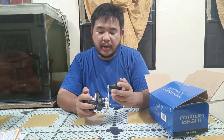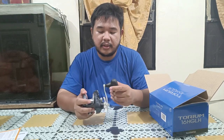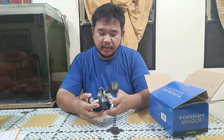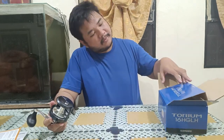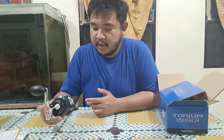I'll be putting a Shimano line on here. I'm pretty sure I'll be upgrading this egg-shaped handle to a T-bar. So that is my unboxing of the Torium 16HG LH — the left-handed version; there's also a right-handed version. That's all, guys. Bye, and thanks for watching.